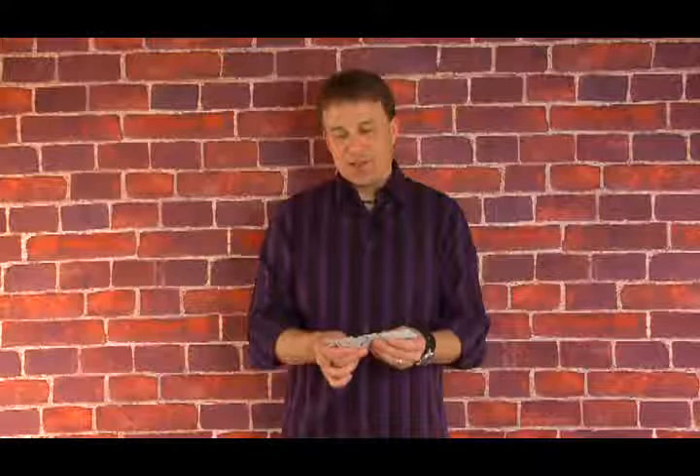I'll give you an example. Say I've got the four aces, and I'd like to control the four aces. All I would do is put the aces in the deck, hand the deck to someone or whatever, and the four aces are right back on top of the deck.